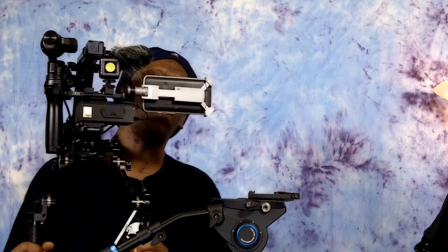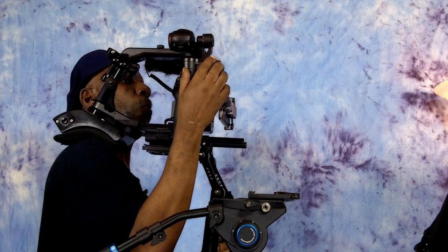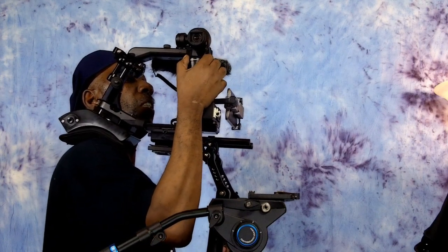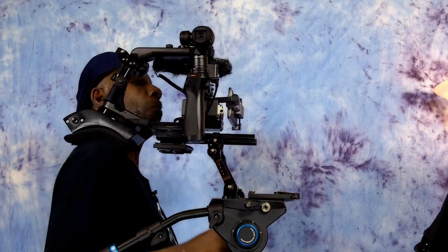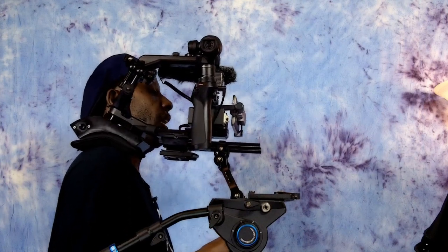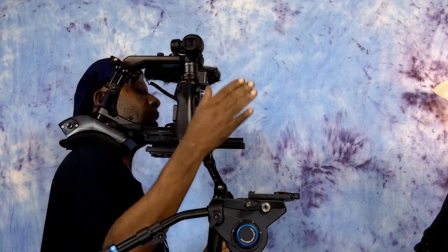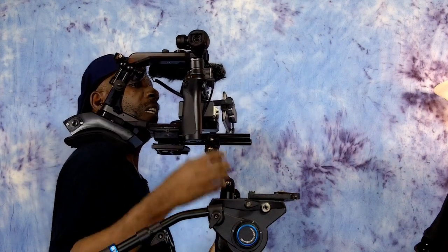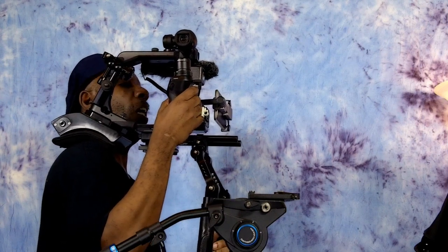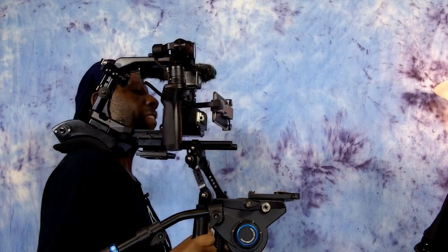Same thing if I wanted to get someone from the side — if I want to record someone from the side, you can easily reposition the Osmo to the side. Now if I wanted to, I could have the person over there, walk with them, and they'll stay in the shot. As long as I keep them in the shot, we can walk side by side and do the side shot. And once I'm done, I can go back to my center shot by just double-tapping.